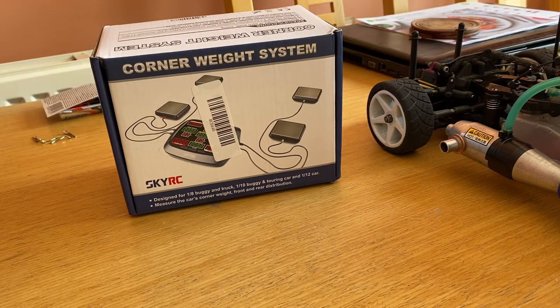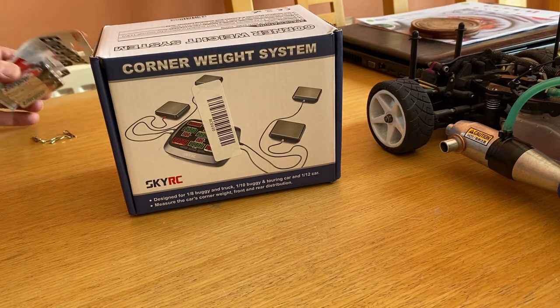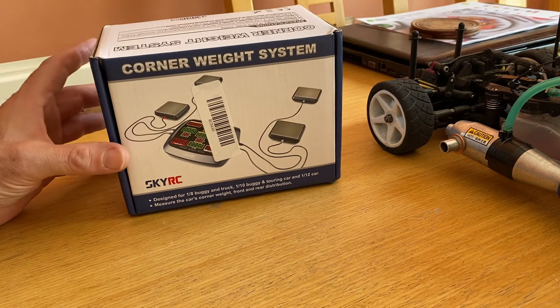So looking at my car, I've got my Fusion RC, my Nitro 21. Clearly the engine's all on one side and most of the electronics are sort of down the middle and across to the other side. So it'll be interesting to see how this fares. I'm going to get it out of the box — it takes four AA batteries, which I'll install.